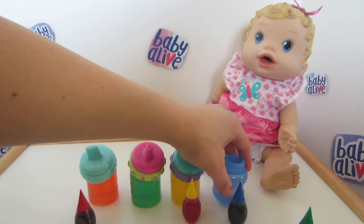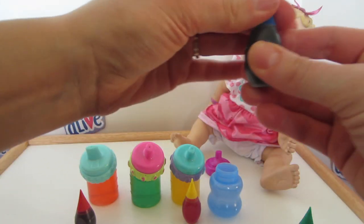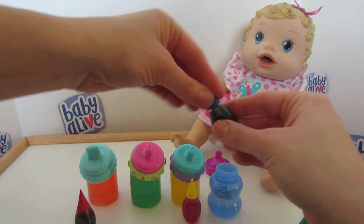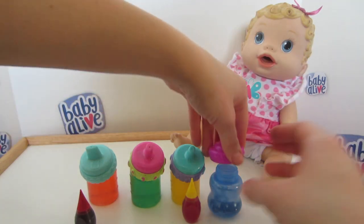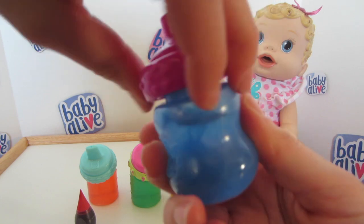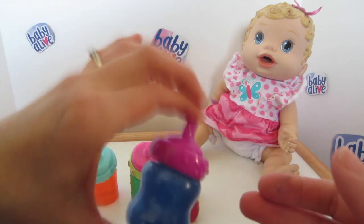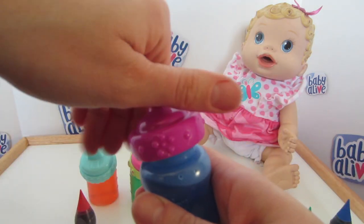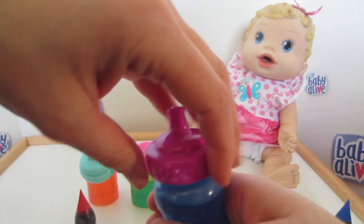And in this bottle we're going to make some blueberry juice, so we have our blueberry dye here. We're going to put one drop in. Of course this bottle is blue, so you won't be able to tell quite as well, but it is blueberry juice. Shake, shake, shake, shake, shake! I'll open it up so you can see maybe a little bit better — that is definitely blueberry juice. Yummy!